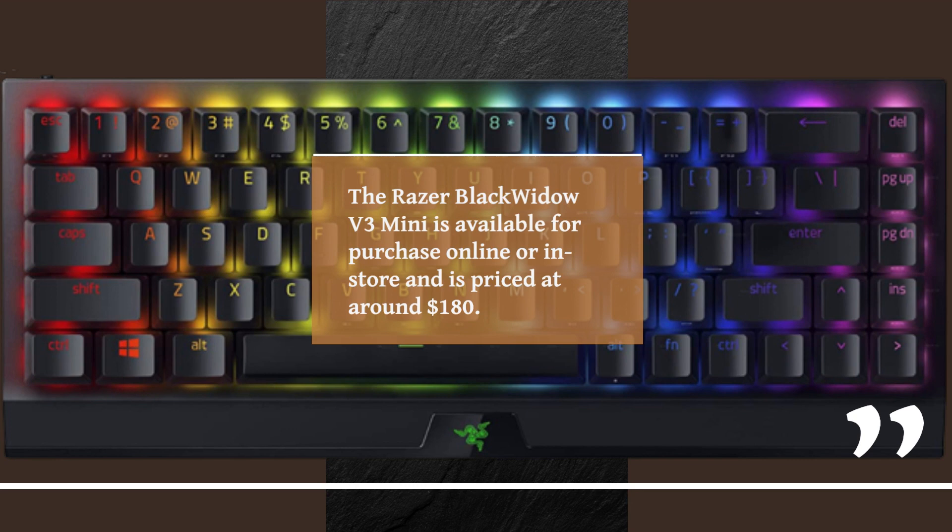The Razer BlackWidow V3 Mini is available for purchase online or in-store and is priced at around $180.